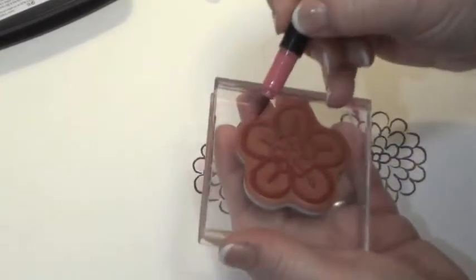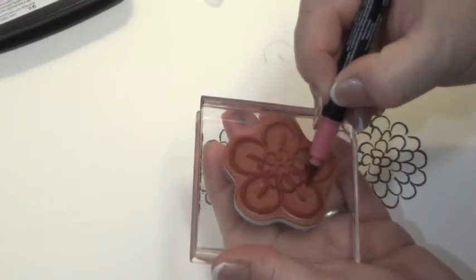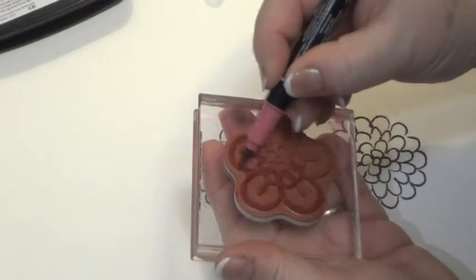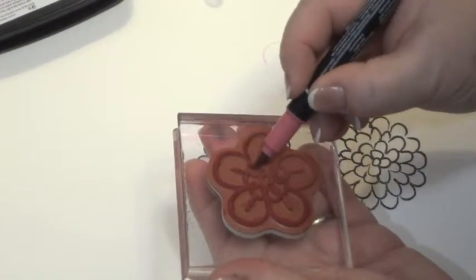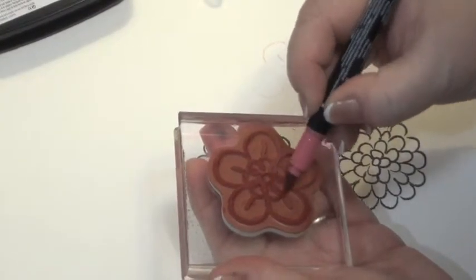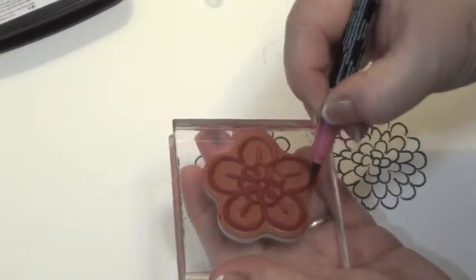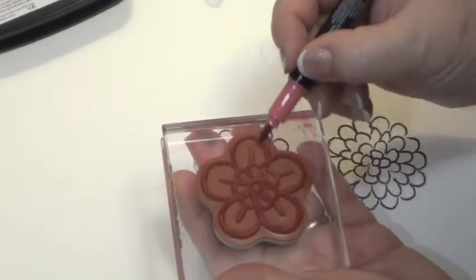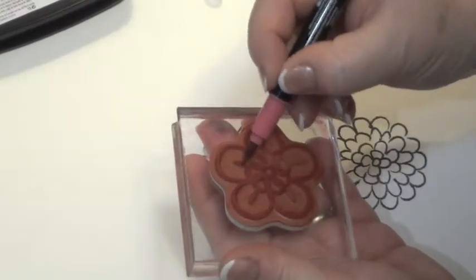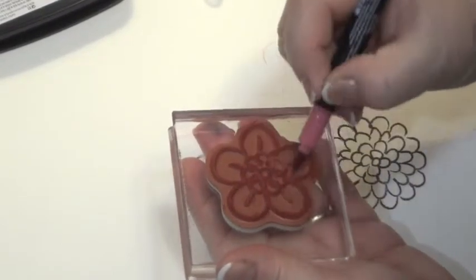You might be wondering why you'd use a marker instead of a stamp pad. A lot of times it's easier to have way more markers than a whole complement of every color of stamp pad. So if you've got a marker that's juicy enough, this method works really great. Some markers are juicier than others — they seem to release their ink much more quickly and are easier to use for a technique like this.